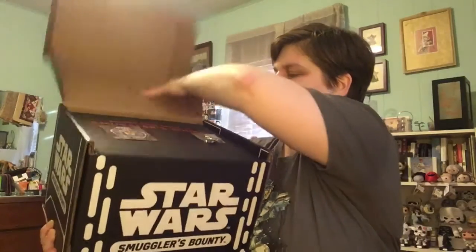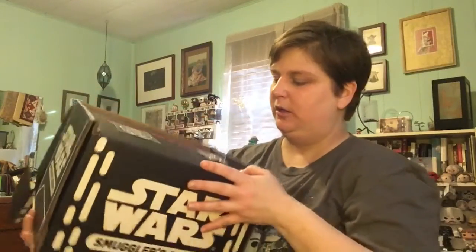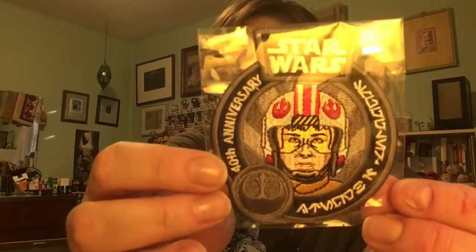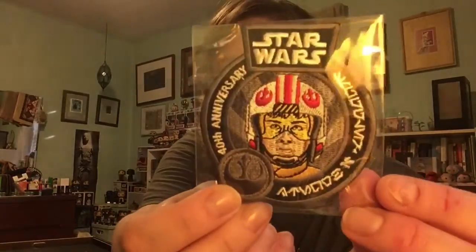That's really heavy. Patch and pin! The patch is Luke in X-Wing gear — 40th anniversary right there. Very, very awesome. And of course, the Rebel symbol right there. Very cool. I like it a lot.